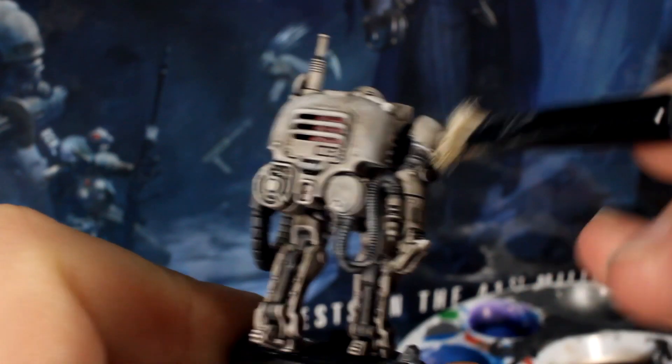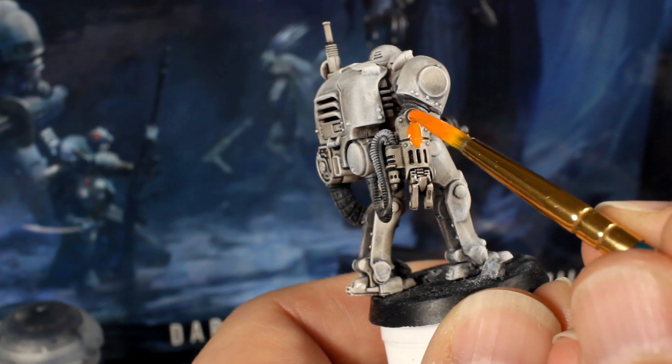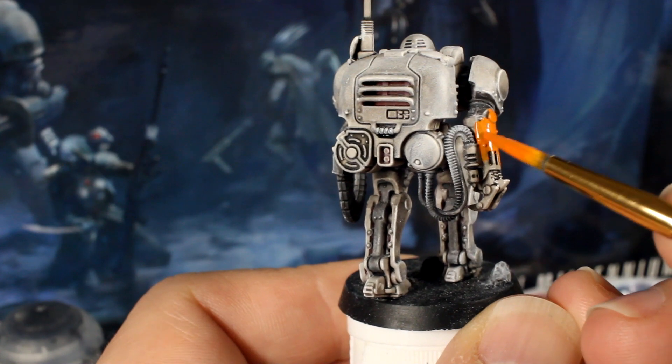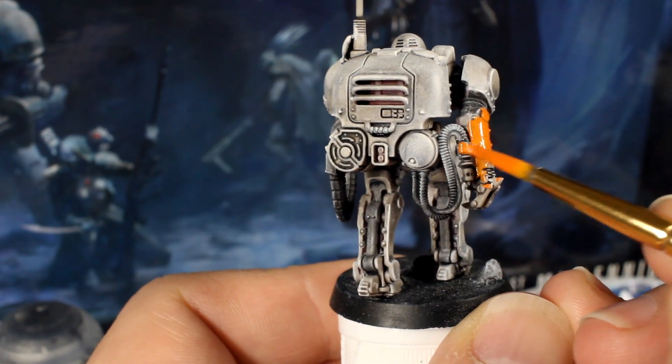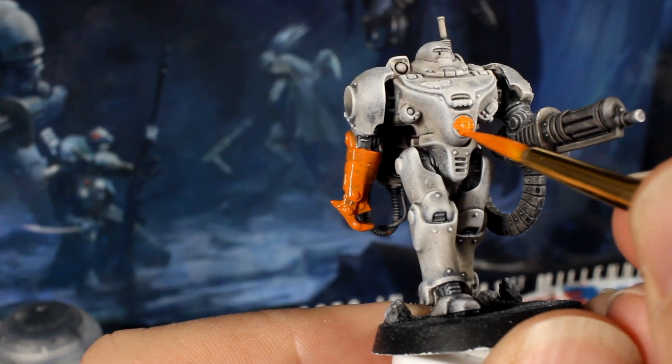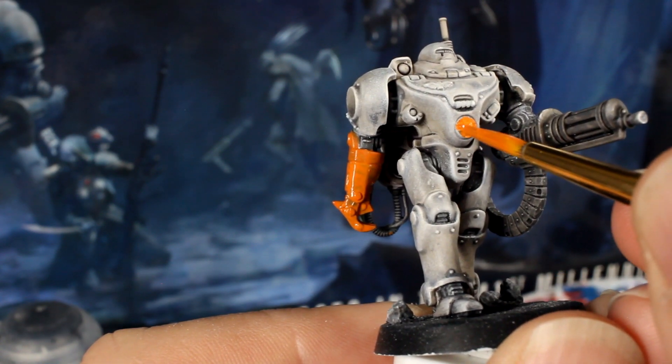Now we'll create a nice orange to paint its spindle drone smashing claw. Mix up a paint with two parts yellow and one part red and paint the robot's claw, the lamp on its belly, as well as the two lights on its torso. You may want to swap out to your detail brush for the two smaller lights.